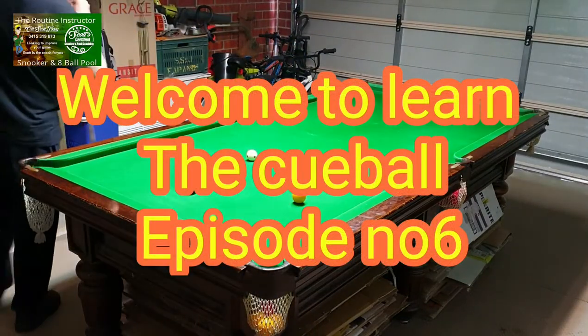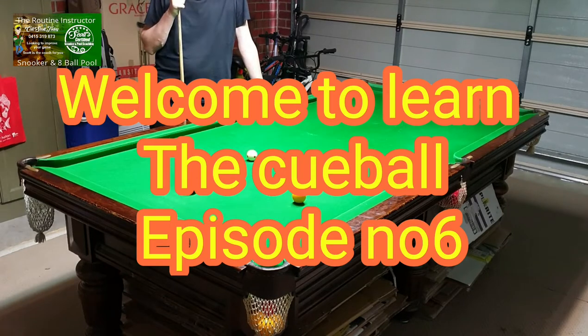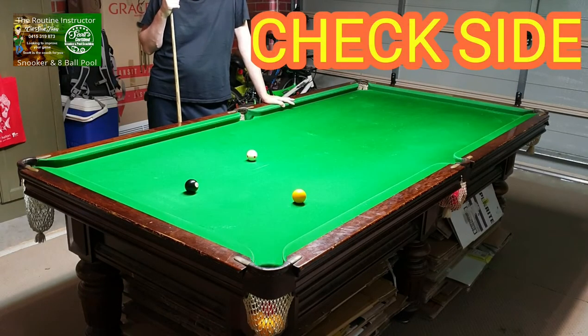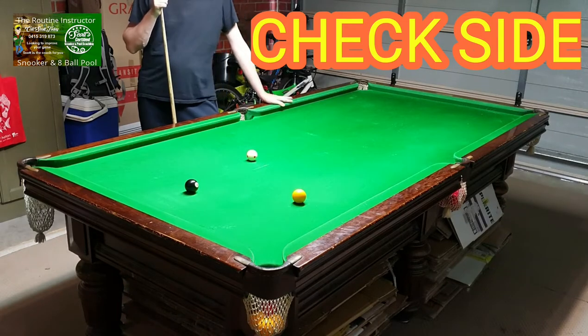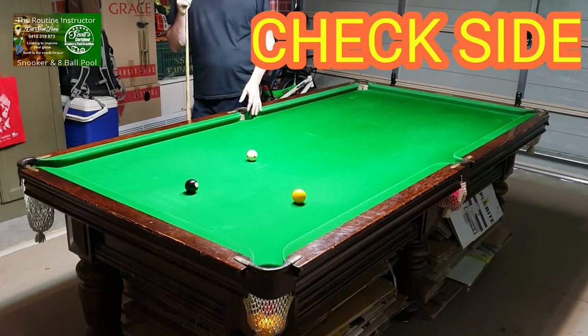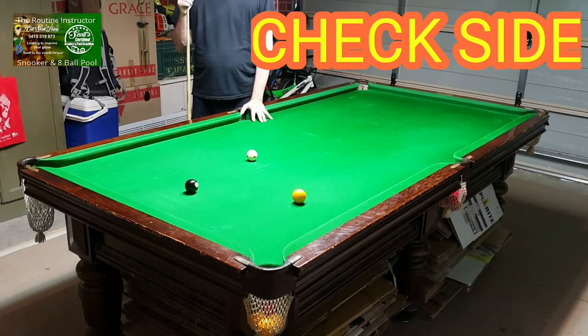Hello everyone, welcome to another episode of Learn the Cue Ball. This is episode number six. Today we're going to talk about a shot called check side, and I'll show you the different scenarios where you can use check side and gain advantage from it. In the last episode we talked about running side, so if you haven't watched that, make sure you go back and watch it because I'm going to reference running side in this episode so you can understand check side a lot better.